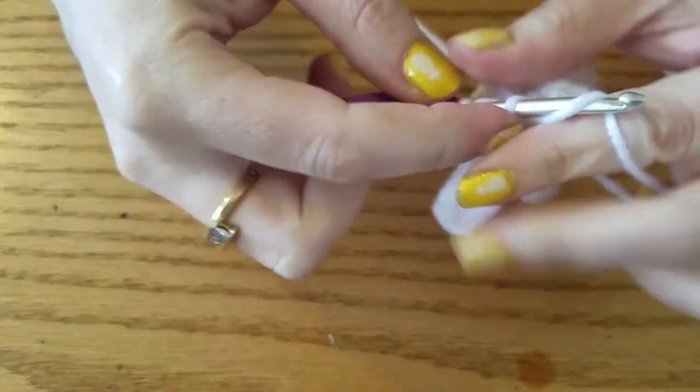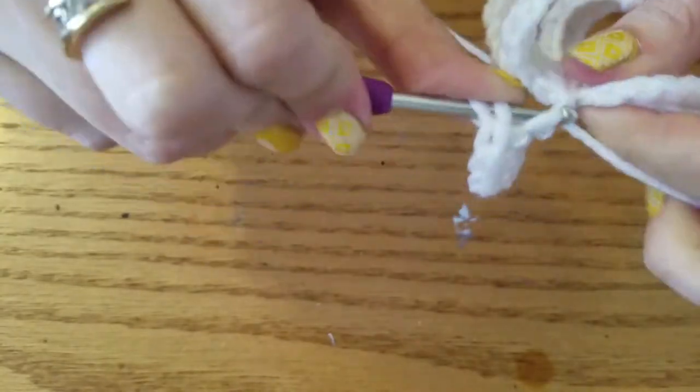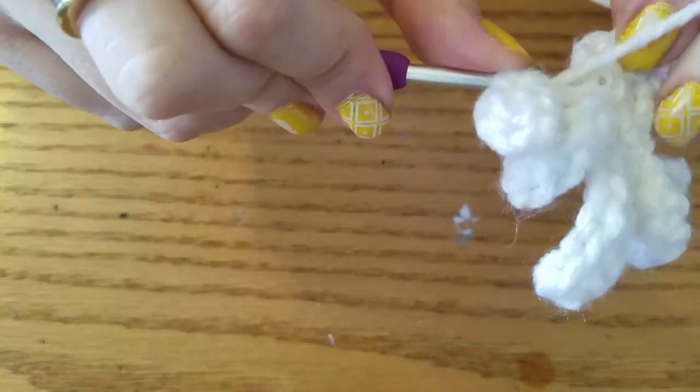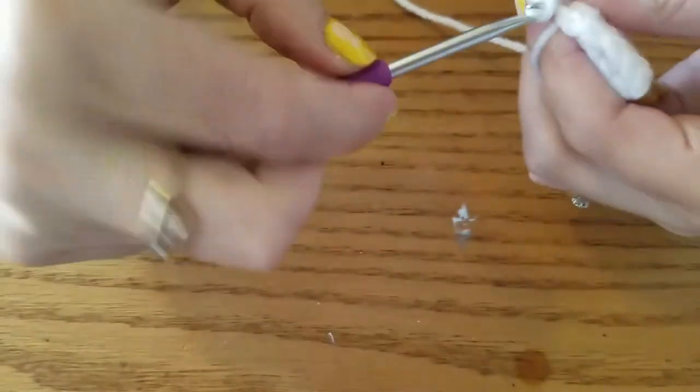Maybe the squeak is a protest. I hope not, because this particular hook has a lot more work to do today. And then we're going to slip stitch back into the wing.